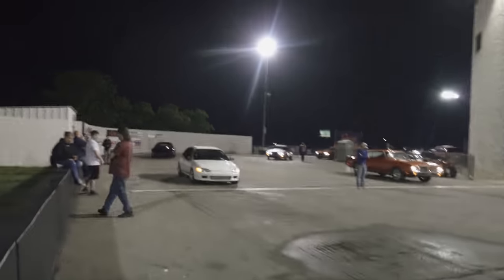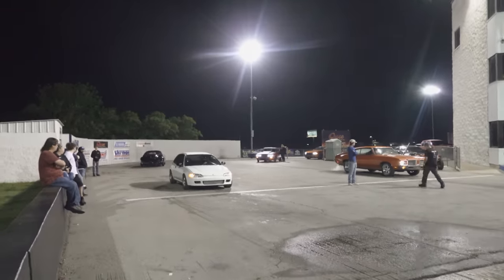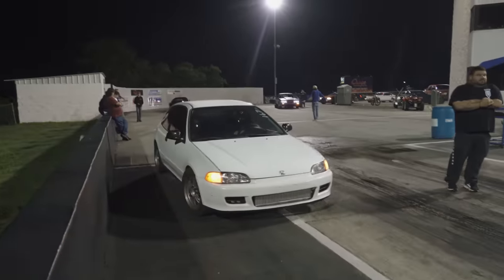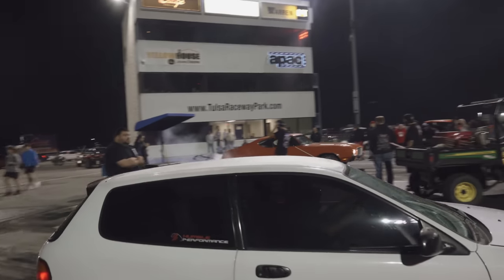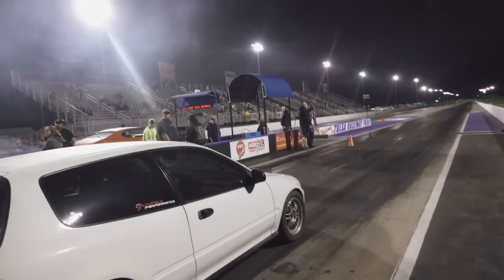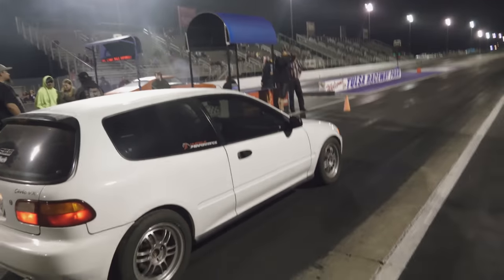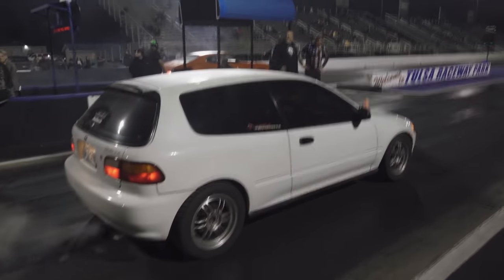We're going to bring up Alex here for the first pass. Little sleeper build — no one's paying attention. We're going to see what happens.